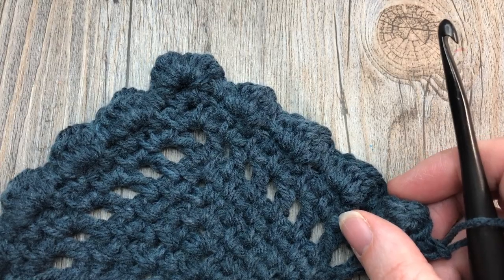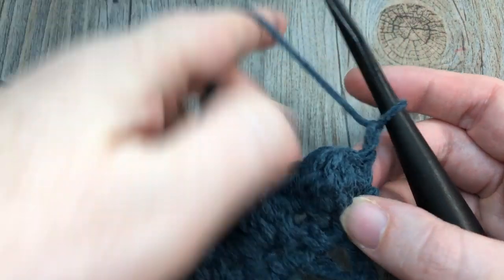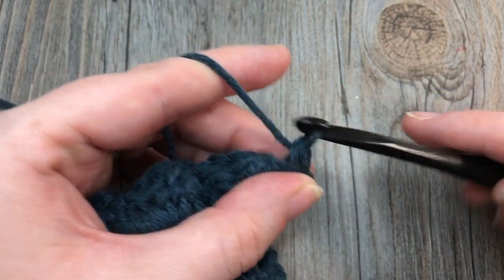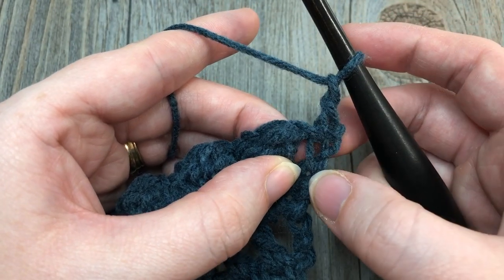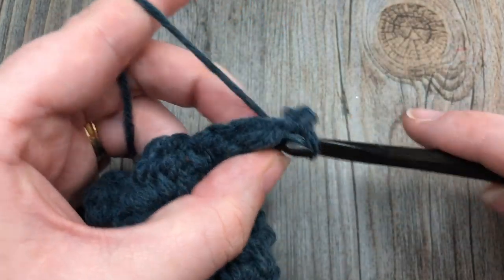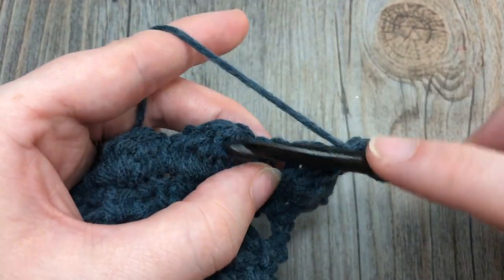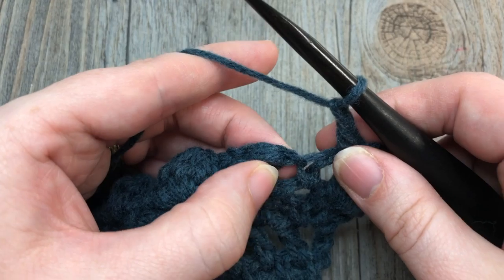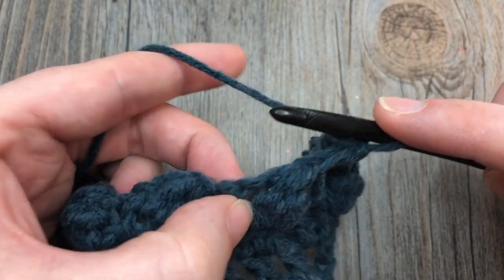We're going to start row 11 — rows 11 and 12 are more of that moss stitch pattern. Chain one, single crochet into that first single crochet stitch, chain one, single crochet into the first chain-one space (which is between that single crochet and your bobble stitch). Chain one, skip your bobble, single crochet into the next space. Chain one, skip the single crochet, single crochet into the chain-one space. Repeat that all the way across.